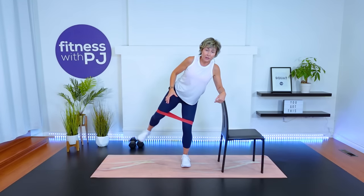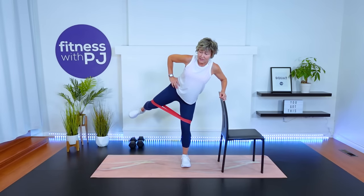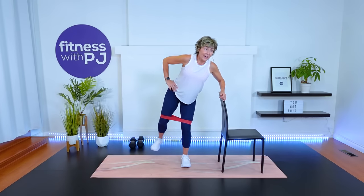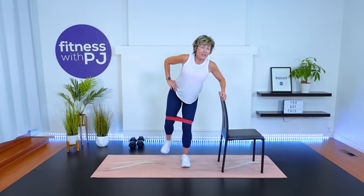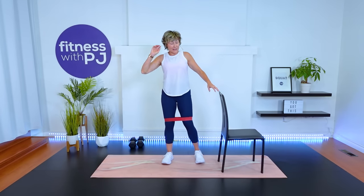Other side. Going out on a bit of a 45, so not directly to the side and definitely never in front if you're trying to hit your glutes — or in this case, your glute med and your upper glute. Toe in, press out. Try to keep constant tension. Stabilizing knee soft.